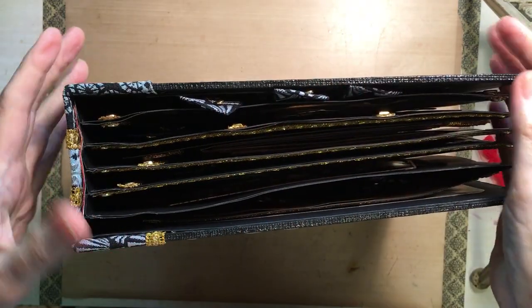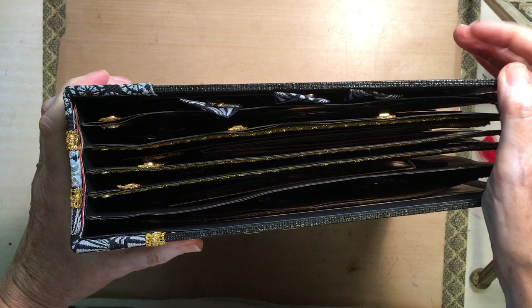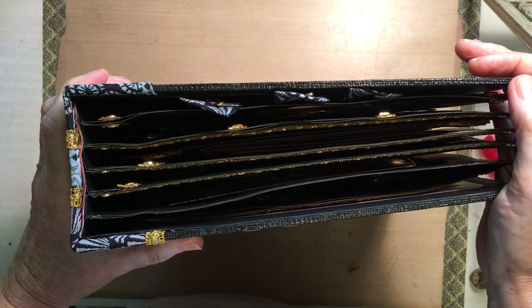Hi everyone, it's Rosemary Maris from Rosemary Maris Art. I'd like to share with you this Egyptian book that I've just made.